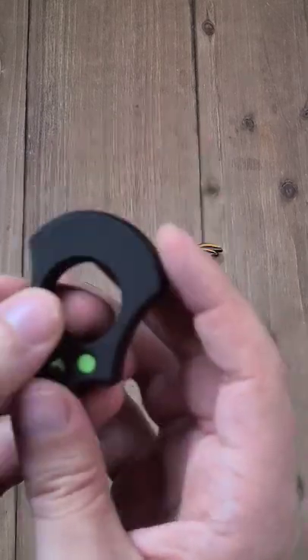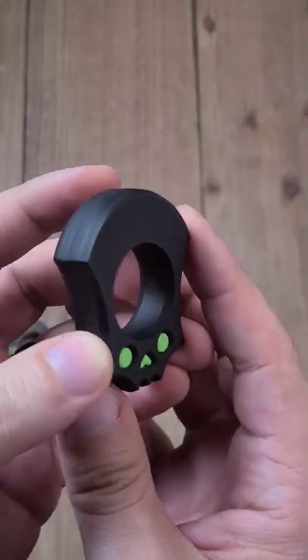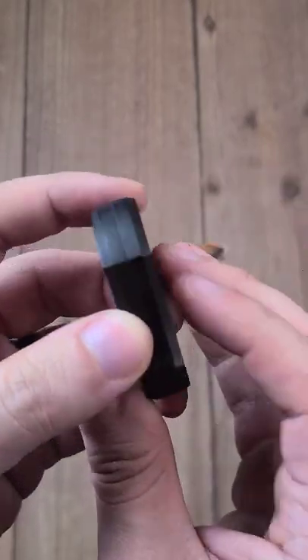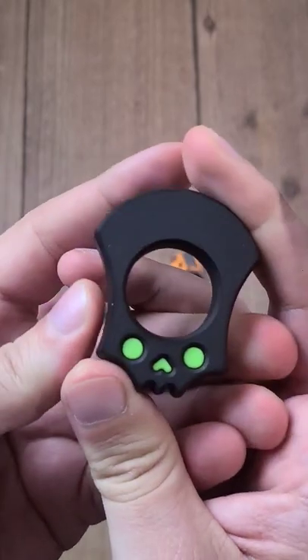This is from Workman. I believe he calls these the skeletons or skellyheads or something like that. They're hilarious — they're polymer. It's just something kind of mushy to fidget with.